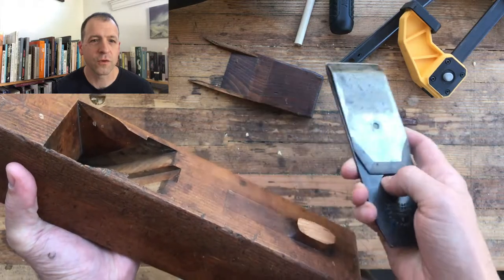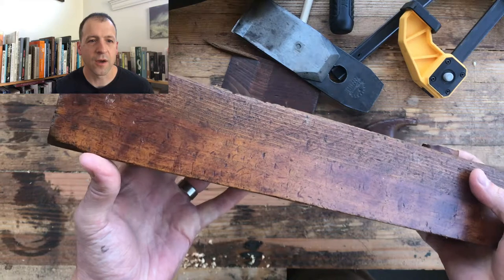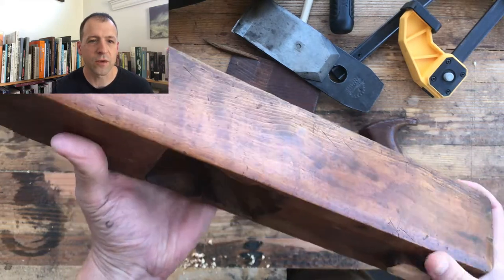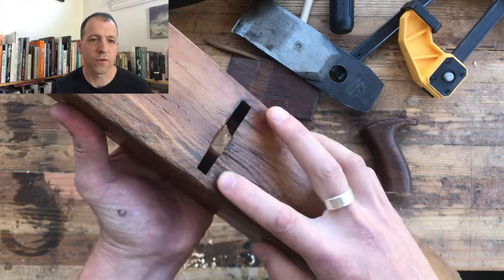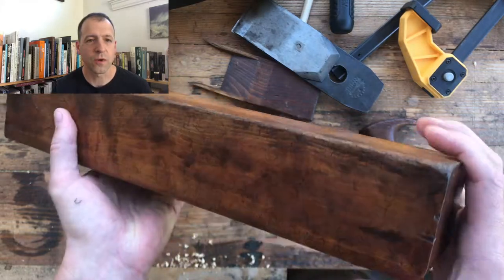The wedge is beautiful, the iron is beautiful, very little rust. Overall just a really great looking plane. I bought it online and when it was being shipped it broke — there are some scratches there, but that's like the worst thing that's wrong with it.